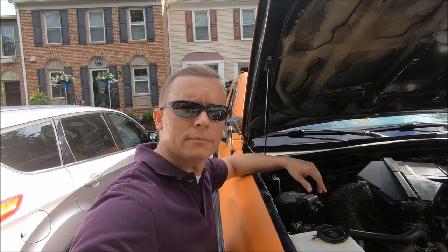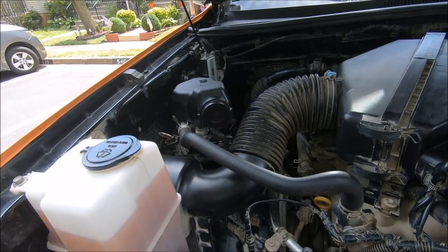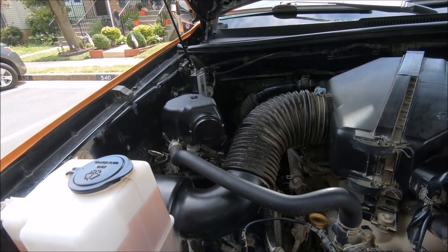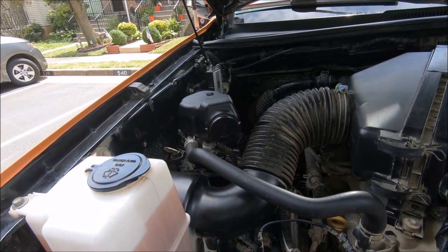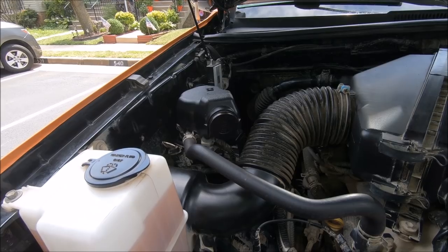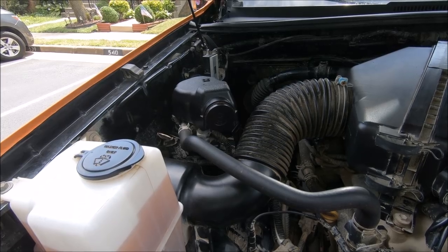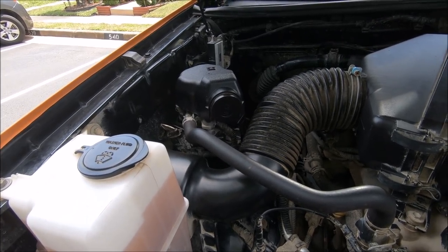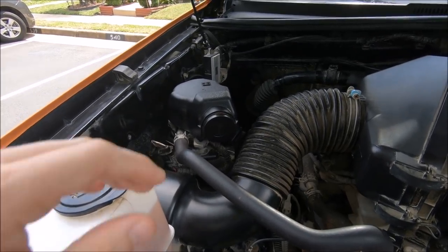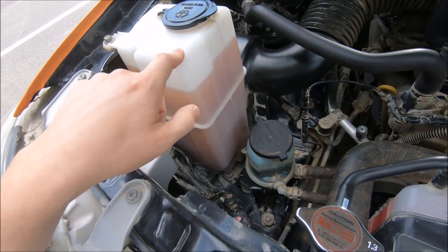The most important question is who actually has the secondary air pump unit, which would require the unifilter mod. As far as I can tell, none of the first gen Tacomas — whether four cylinder or six cylinder — have the secondary air pump. As for second gen Tacomas, all of the four cylinders, so 2005 to 2015, will have this unit, located up here between the washer fluid and the radiator.